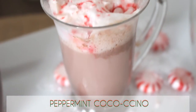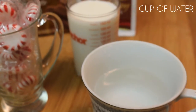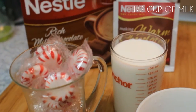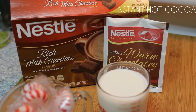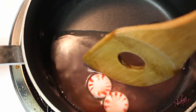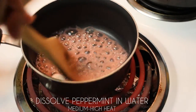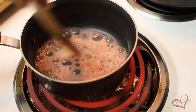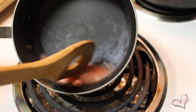Next up we're going to make the Peppermint Coco Chino, which is my variation of Starbucks peppermint mocha. Since the real version has espresso in it I decided to make a more kid-friendly version using hot chocolate. For this drink you're going to need a cup of water, some peppermints or peppermint extract, half a cup of milk, and instant hot cocoa. We're going to start by dissolving a few peppermints in a bit of water to get our peppermint flavoring, boiling them and stirring very frequently so they do not stick to the pan.